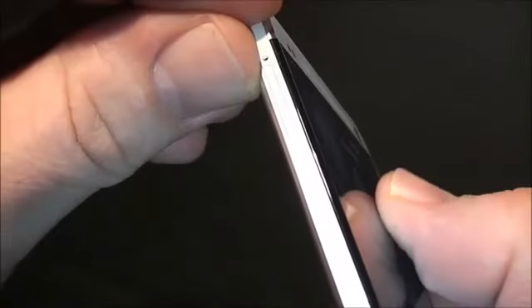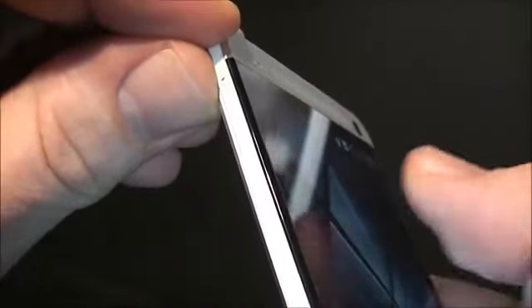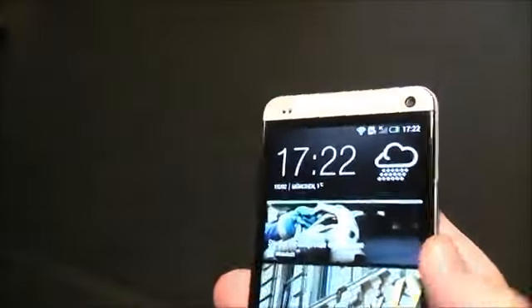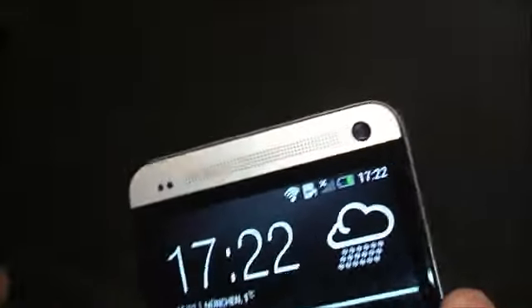The screen is laminated to the cover, so there's basically no space between the screen, the touch screen, and the cover. Let's take a quick look around.